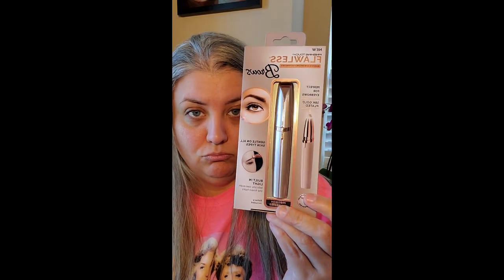I went ahead and ordered some more replacement cartridges because I'm not the only one that uses this. I also ordered some more products I wanted to try — I figured why not try them with you guys. Here is the Finishing Touch Flawless Brows. It's 18-karat gold plated — fancy! It has a precision tip to remove hair around brows and maintain shape, a built-in light to see even the finest hairs, and it's dermatologist approved.